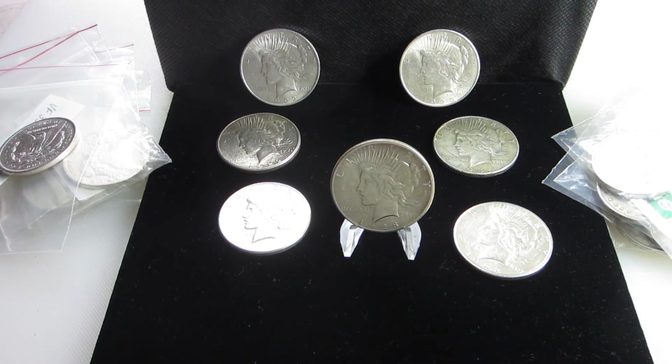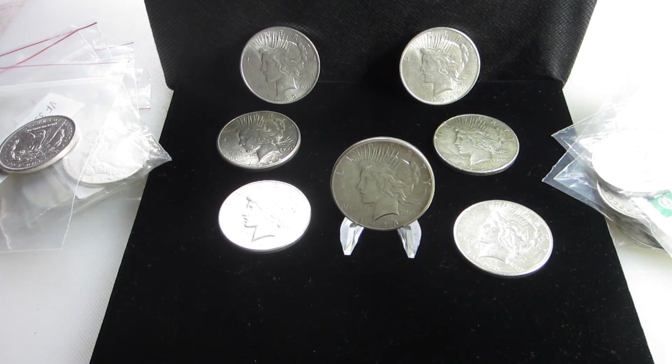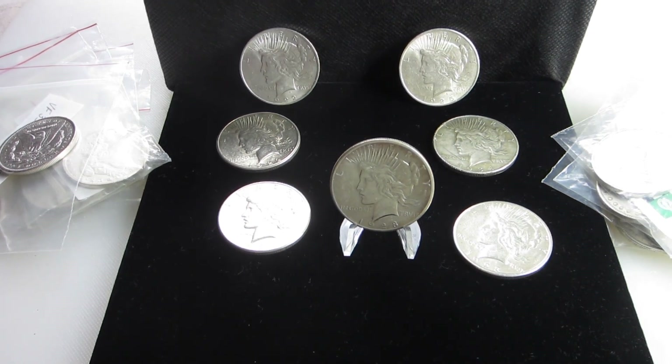Okay folks, until next time, I'm glad you joined me today. I'd love to see your comments down below — tell me what you think the grade on this coin is, and I'd love to hear what you like to collect or stack. Until next time, enjoy your day. This is GD. Take care.